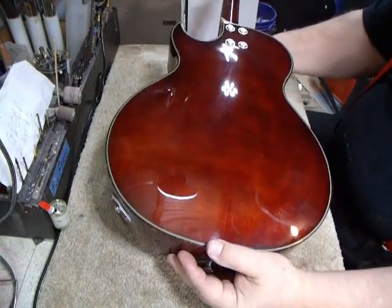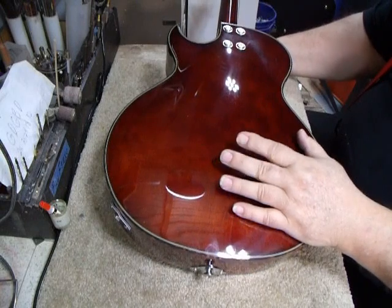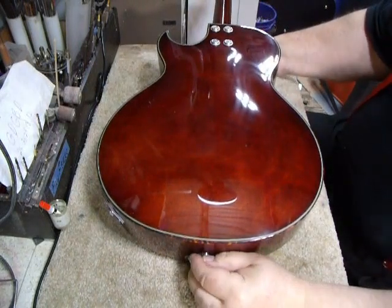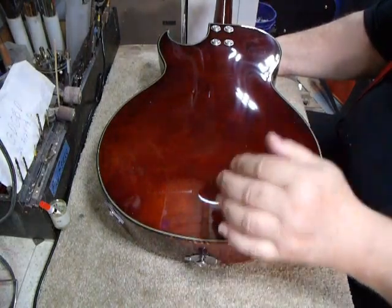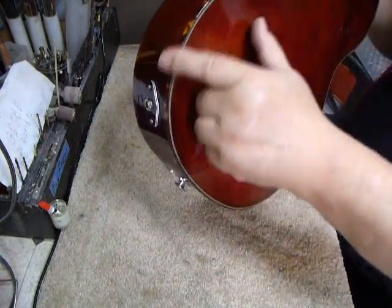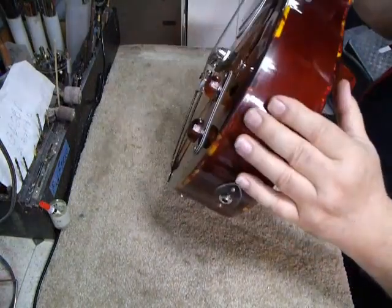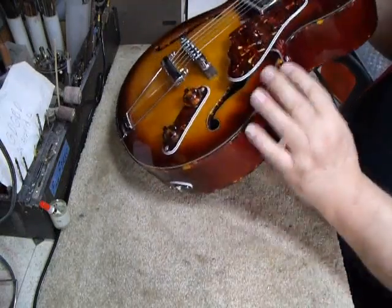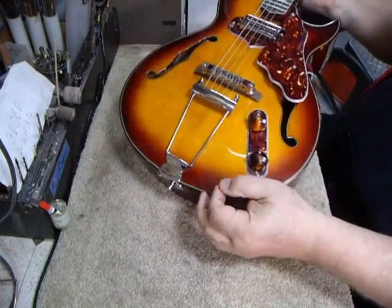This is a three-inch deep archtop body. It's based on a Gibson ES-140, which is a three-quarter size guitar — very prized by a lot of blues players for the short scale. This is a mahogany plywood back. You have your tortoise binding, and this is a cellulose binding — we only use cellulose binding on our guitars. It's a nice, thick cellulose binding. The back of the top is in a black-white, black-white with the tortoise, and again it's the thicker tortoise.